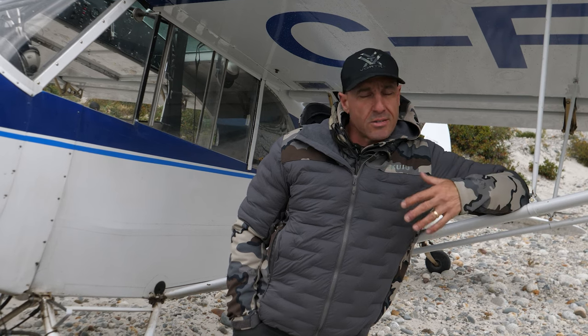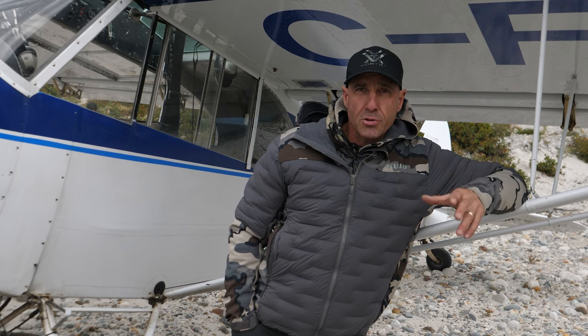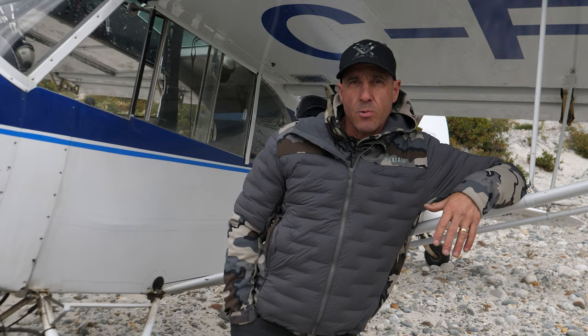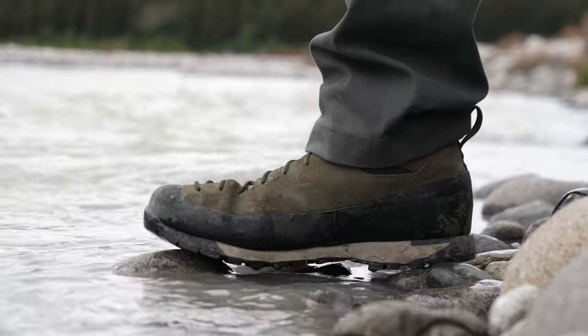These boots cover so many bases for me. Highly recommended — if you're looking for an approach shoe that just does it all, go check out Zamberlan's website. This is the Salathe 226, highly recommended. Check them out.